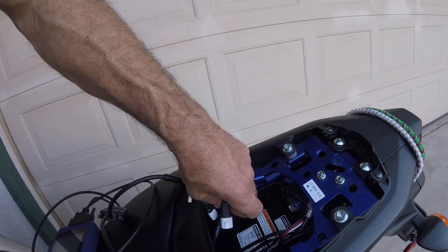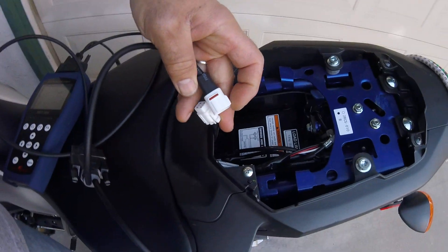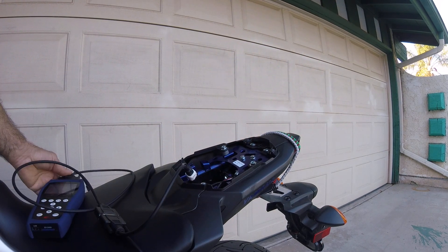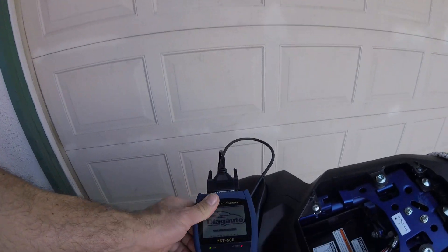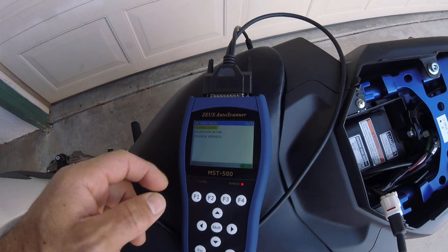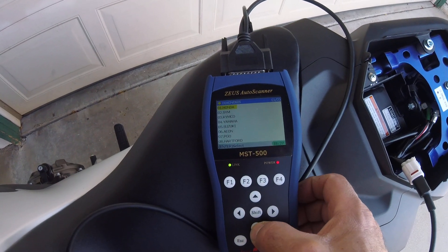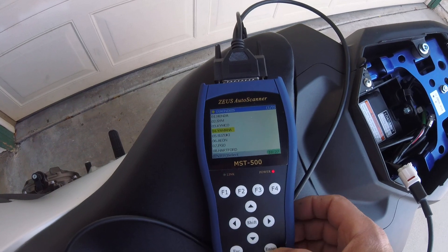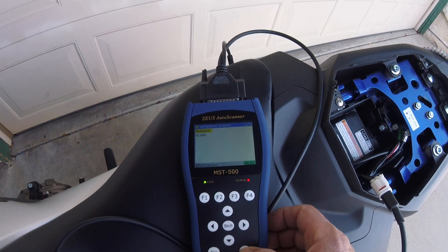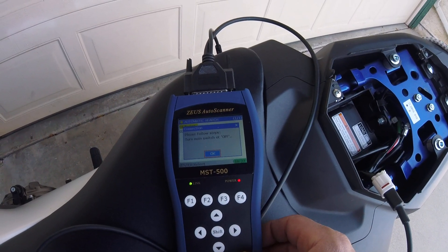I'm gonna hit enter for diagnosis. I need to go to reading the codes, so first I gotta choose the bike — it's gonna be Yamaha — hit enter, and this is gonna be an automatic search. We're gonna go to the engine and be sure the switch is off. It's off right now, hit enter.